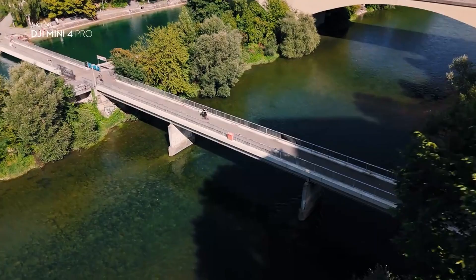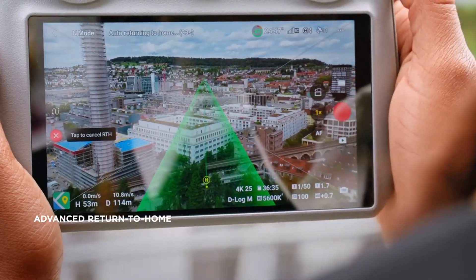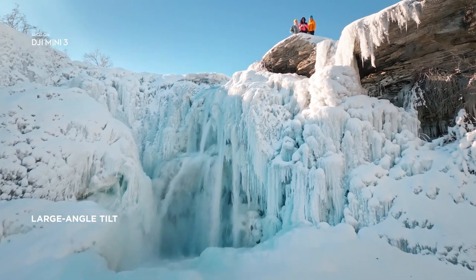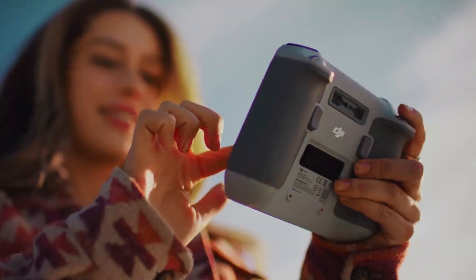If you've been waiting for a drone that combines portability with professional-level performance, this one could be the game-changer. From a brand new design with smarter sensors, to a controller with a built-in screen, to a flight endurance upgrade that could keep you in the air for hours, this drone is making headlines everywhere.